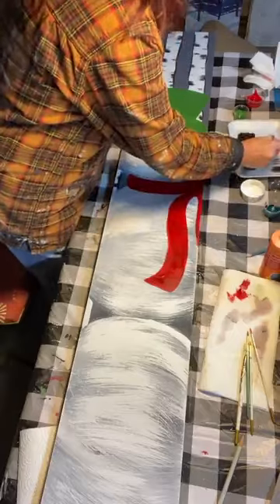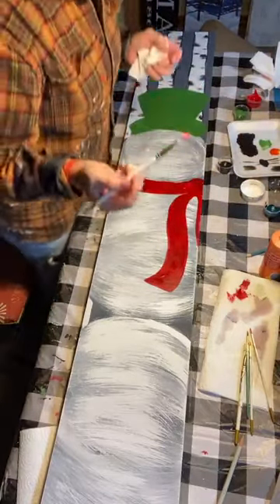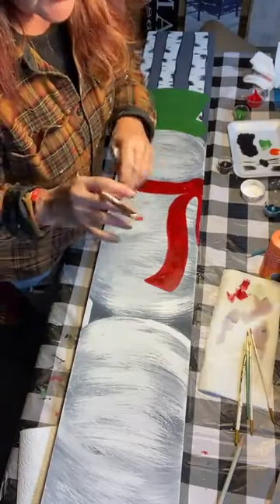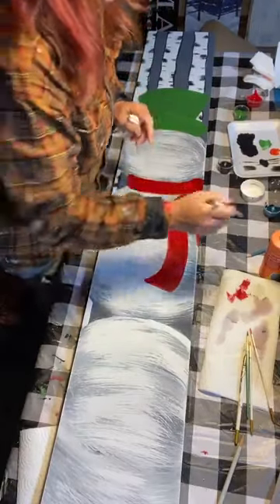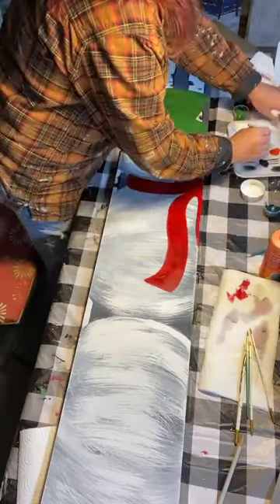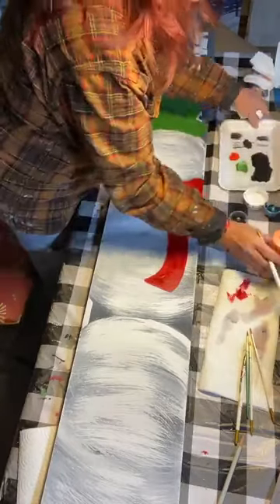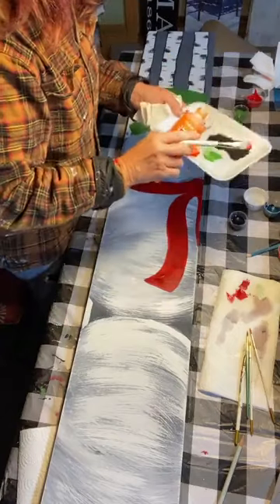Let's see what this orange looks like for the nose. I'm not giving you specific brands and colors — when I do the supply list, I usually give color swatches because it doesn't much matter what color or brand you're using. You can match them up to the swatches, and whatever you have on hand might work too.